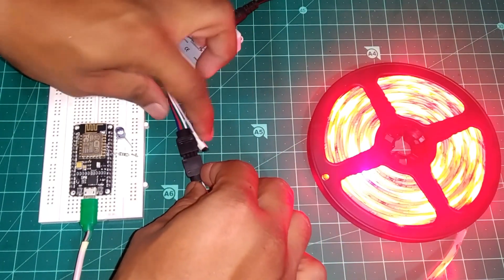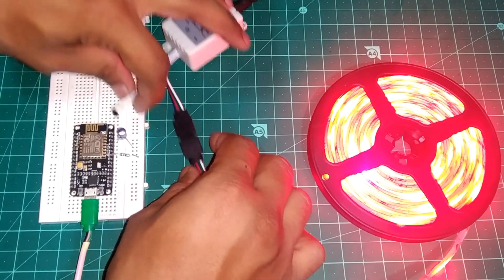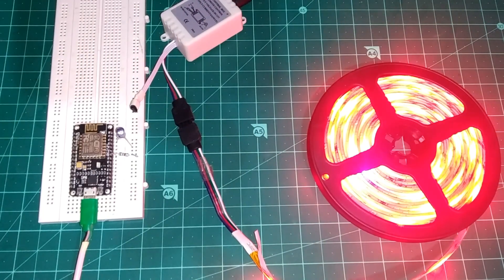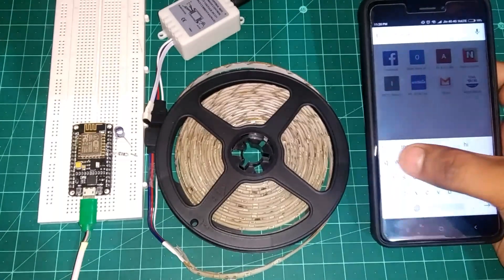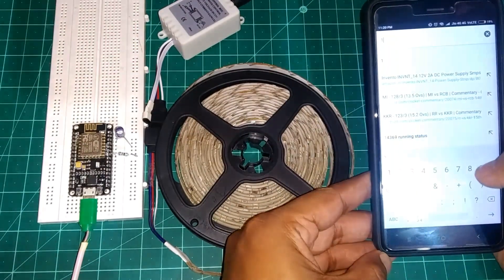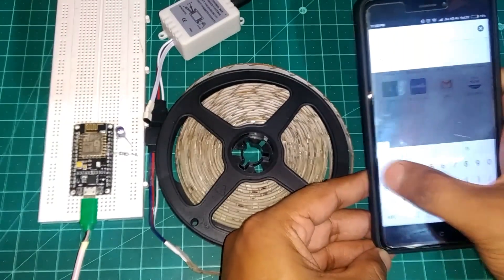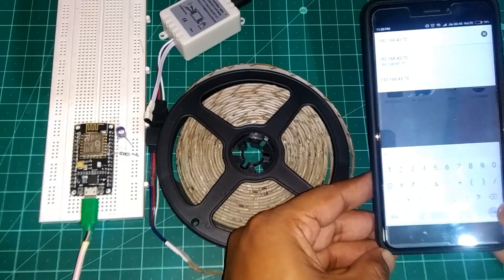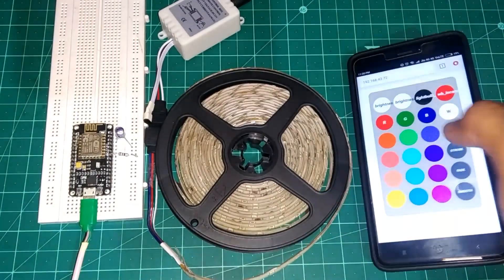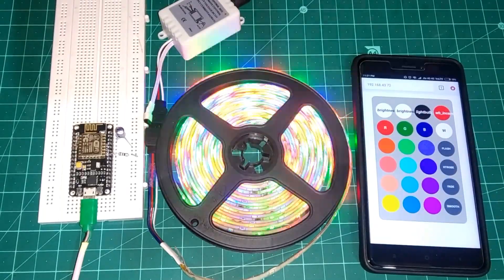Now take out your NodeMCU and place the IR receiver of the RGB LED strip controller near the IR LED of the NodeMCU. Make sure your device is connected to the same network as the NodeMCU. Then open the browser and type the IP address I told you to remember.